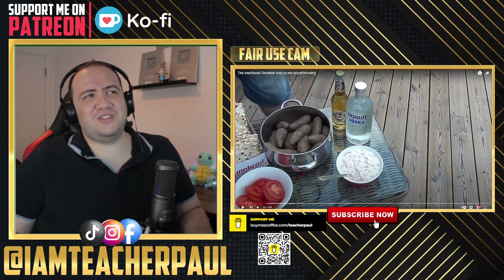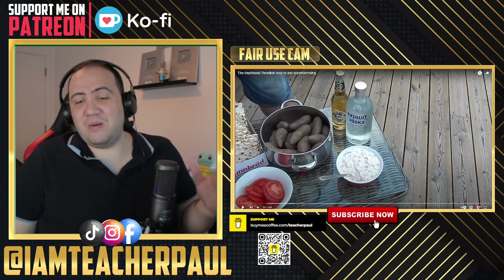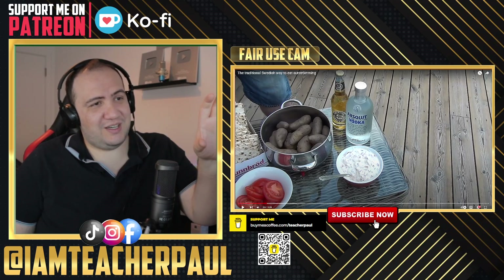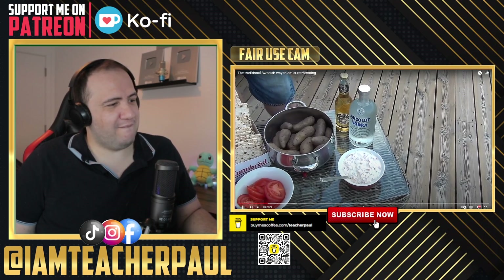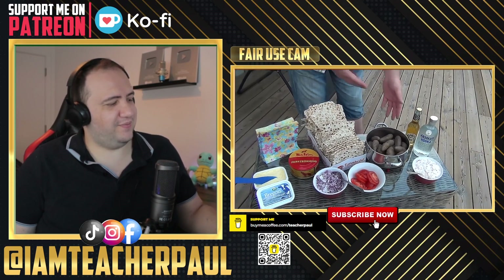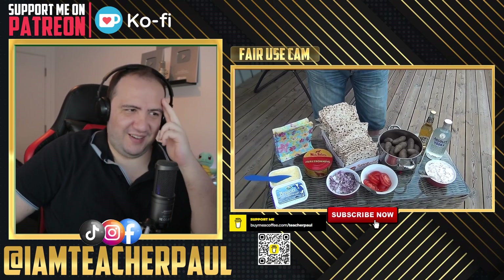Creme fraiche, of course — creme fraiche! Wow, I feel so dumb now. It's that I had never seen it written down, so it's creme fraiche. Yeah, I've heard of it. Bread, tomatoes, potatis. And milk — it's classic. Okay, let's see.